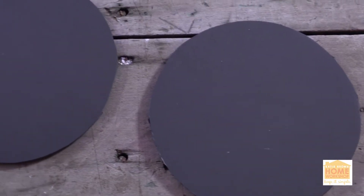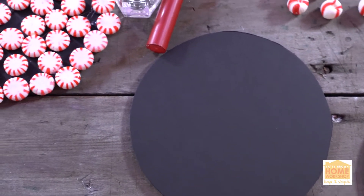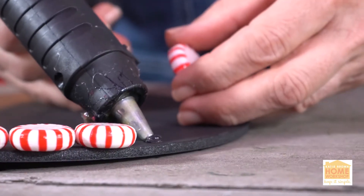To get started, you're going to want to get yourself a good-size foam core or anything sturdy, because that's going to be the base for your candlestick. Then plug in your hot glue and get going.